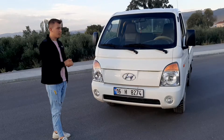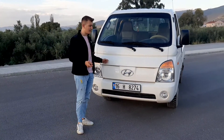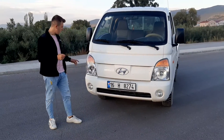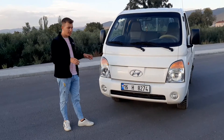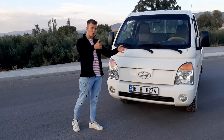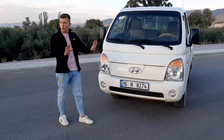Biraz daha fazla ödeyip dayanıklılık ve konfor istiyorsanız Kia'ya göre bu araç daha iyi ve daha çok tercih ediliyor. Kasa büyüklüğü konusunda: Kia'nınki dikey sığıyor ama yatay sığmıyor, Hyundai'ninki ise yatay sığıyor ama dikey sığmıyor.